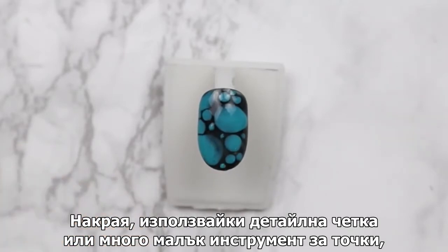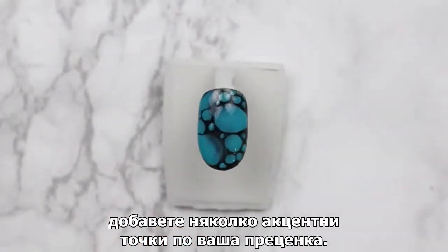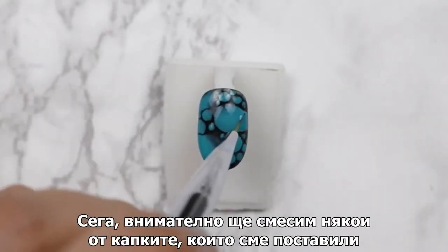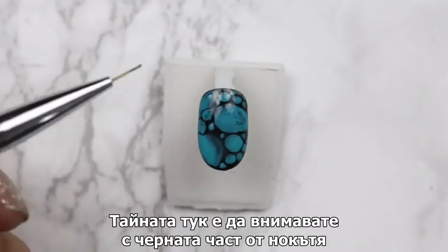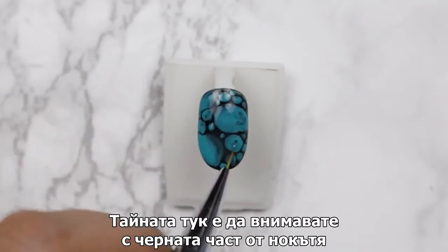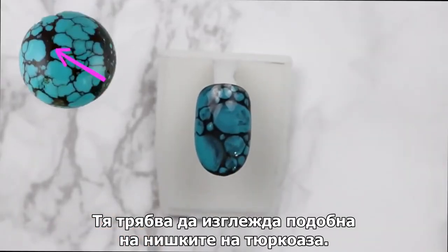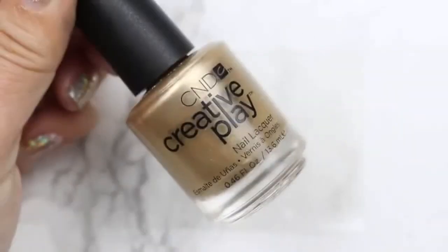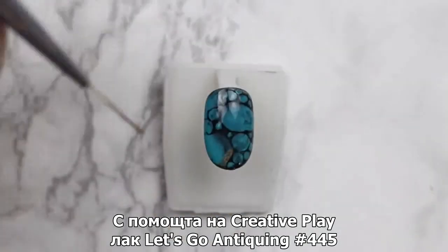Lastly, using a detailing brush or small-sized dotting tool, add a few accent drops as desired. Now we're going to gently mix some of the drops we placed on this nail and stretch them out a little bit for a more organic look. The trick here is to pay attention to the black part of the nail — it should look similar to the veins on turquoise stones.